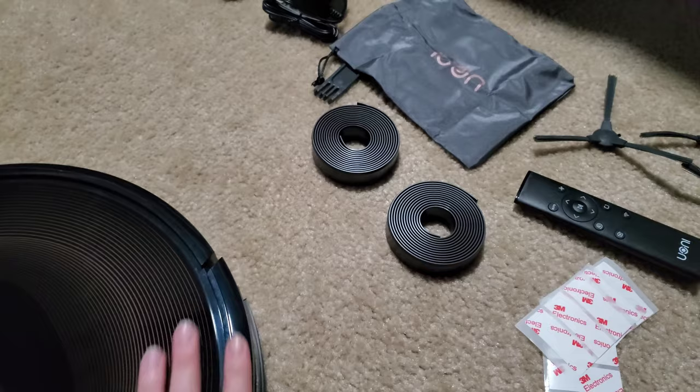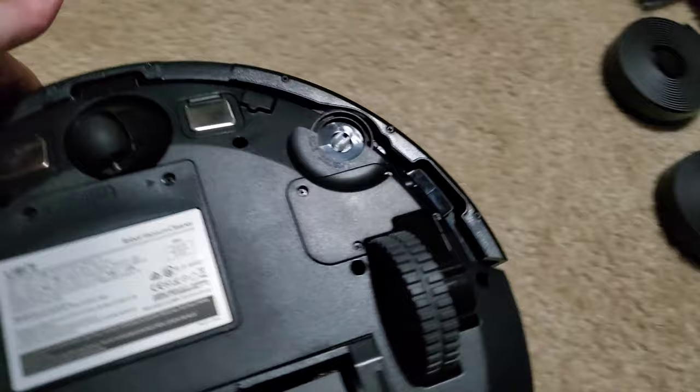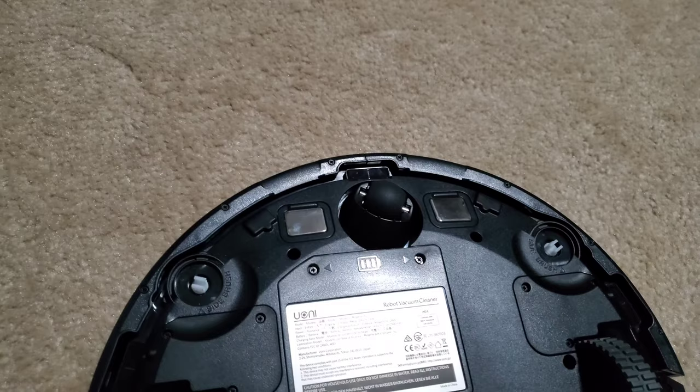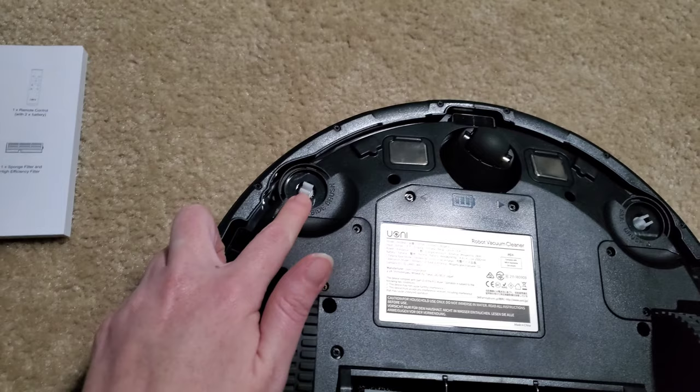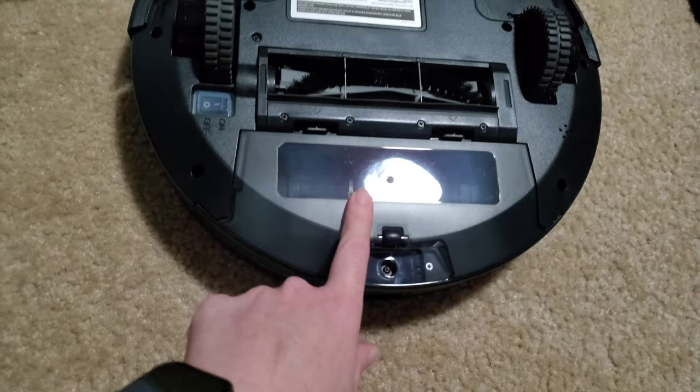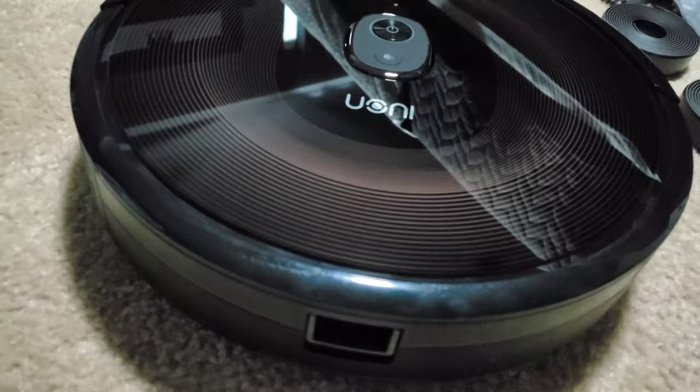This one doesn't have a plastic film on top so there's nothing to take off. Flip it over. It has these sensors on here so it won't go tumbling down your stairs — it's smart enough so it has that feature. Just like the other ones that I reviewed, right here is where the spinning brushes snap right on. One goes here, the other one goes right here. Right here is the dustbin, so just empty this out. It has a little handle right here where you just pull on it and it just pops right out easily.